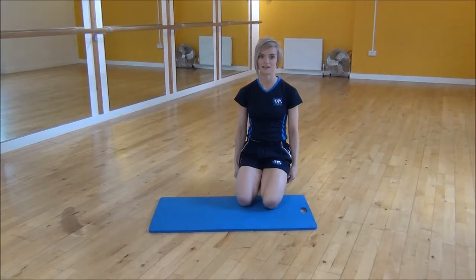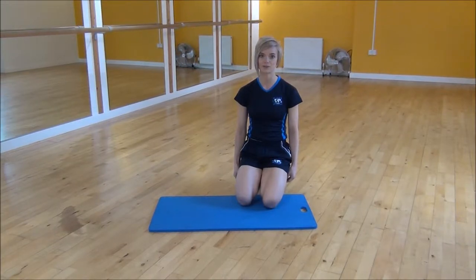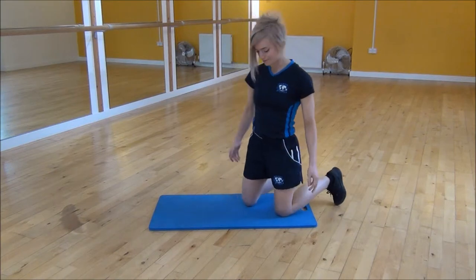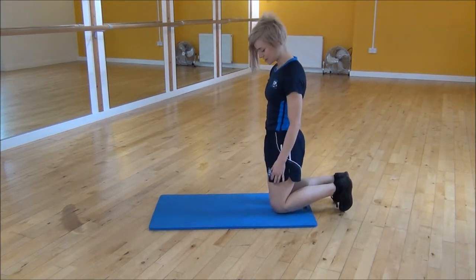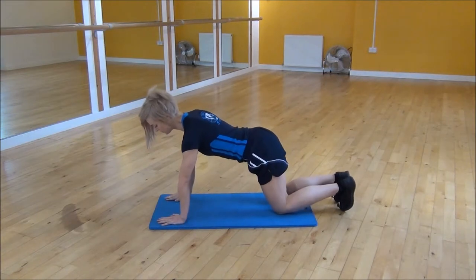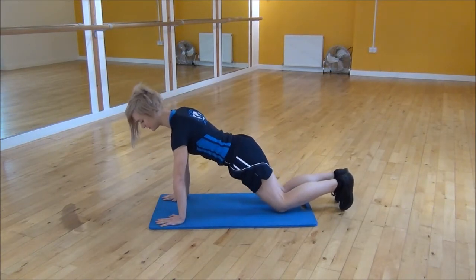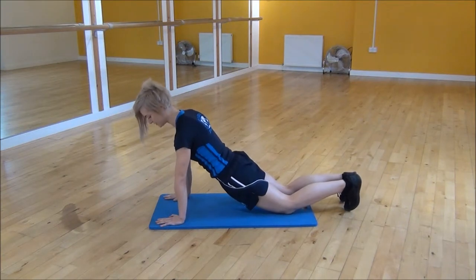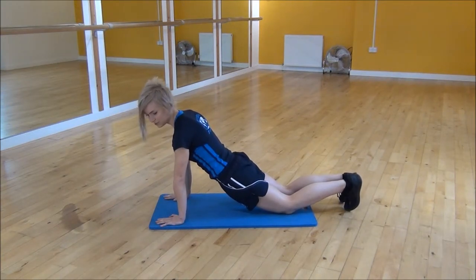Okay everyone, the next exercise I'm doing today is press ups on your knees. I'm just going to show you side on to start off with. Start on your knees and then walk your hands forward so that your shoulders are over your wrists. Then push your hips down so that your back is flat, and keep your elbows tucked in and drop your chest down towards the floor.